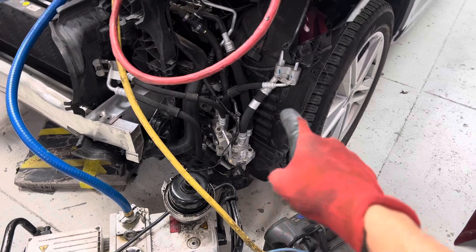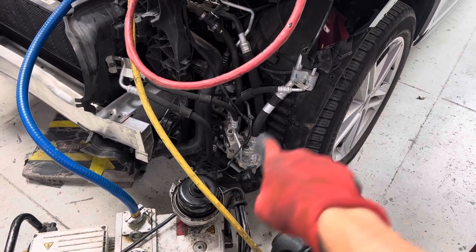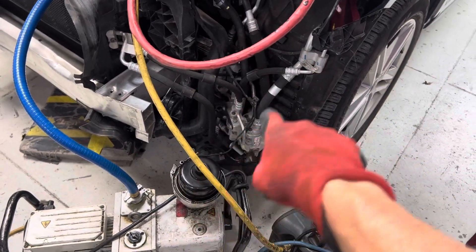So what are we looking at here? You see all that — those pipes, that pipe, all that there. That's all air conditioning.